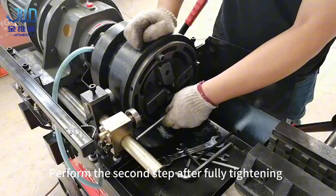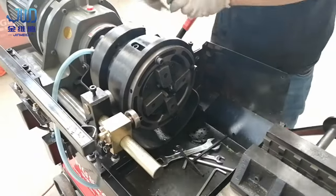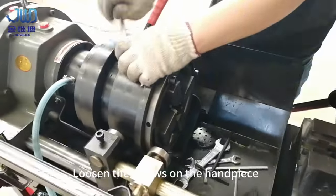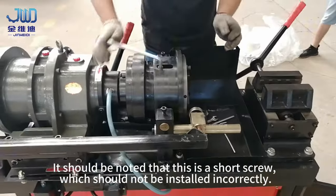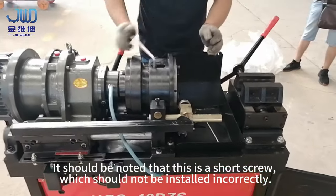After fully tightening, perform the second step: loosen the screws on the handpiece. It should be noted that this is a short screw, which should not be installed incorrectly.